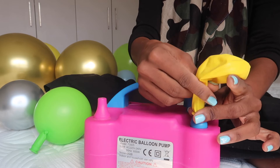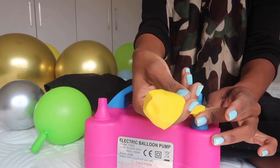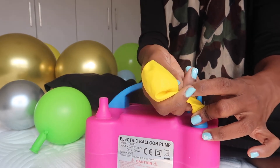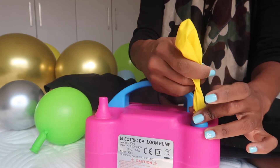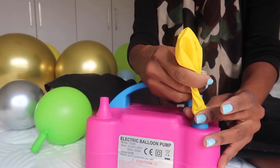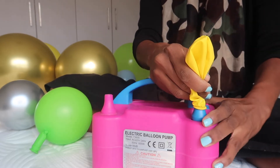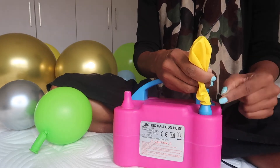Hold your balloon firmly at the bottom — have a firm grip at the top of your neck — and gently press down. The air will come out and just watch how the balloon will compress to a perfect round. How you press here controls the air that comes out.